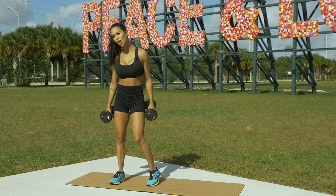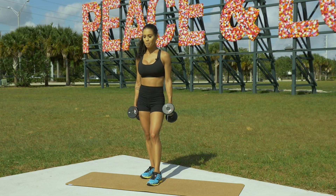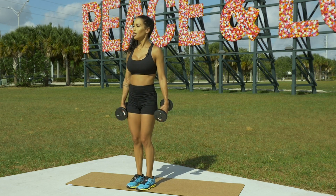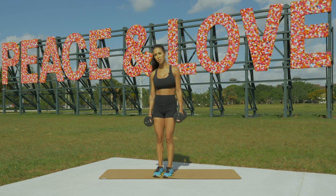You want to do three sets of those. You can do 10 reps each leg. Make sure that you're feeling this in your lower body and you're feeling this on your shoulders.